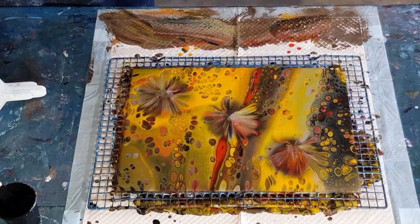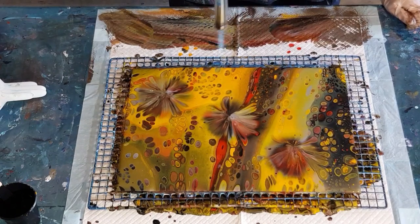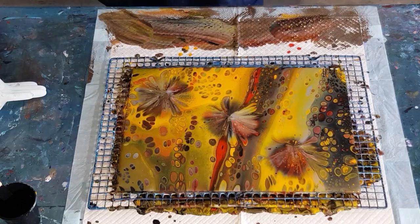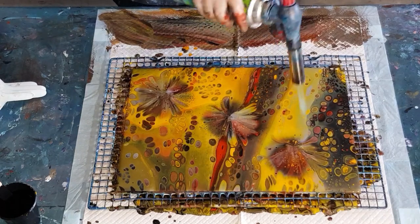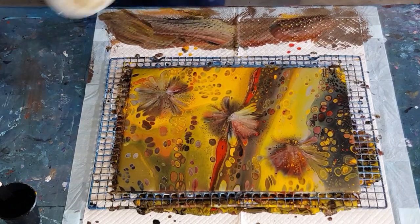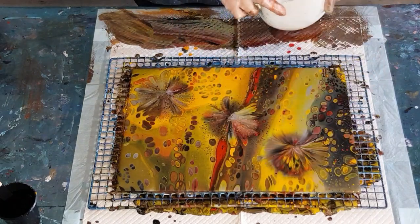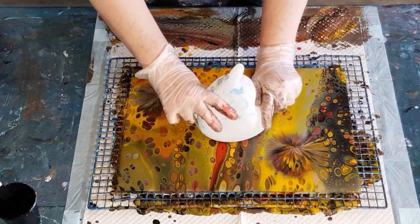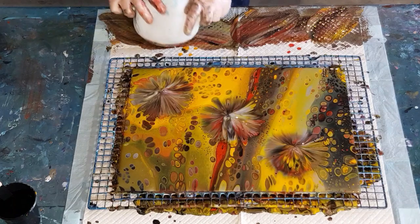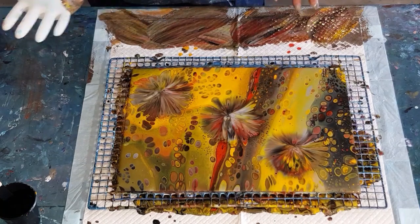It still looks pretty. Or if you wanted more cells, how about we torch into the flower? Let's torch into the flowers and see. Actually I need to go around the outside of the flower, torch into the outside of the flower and create a few more cells — you'll probably get a few more petals. Little petals — look at that! Aren't they pretty? So that's how you get your petals.